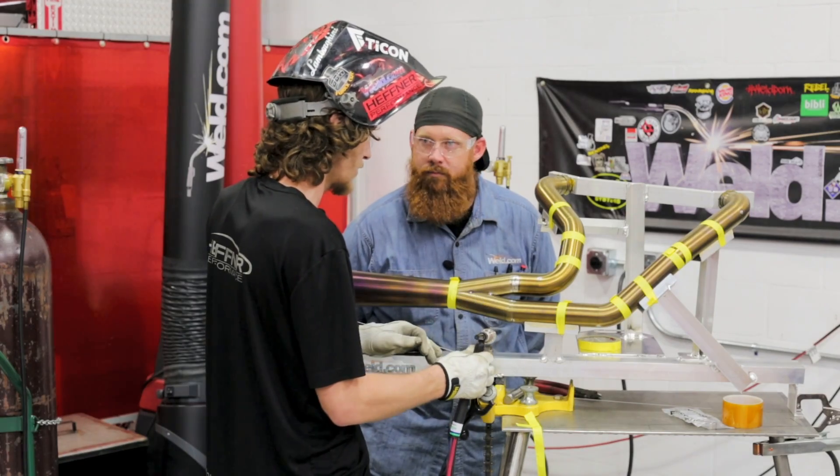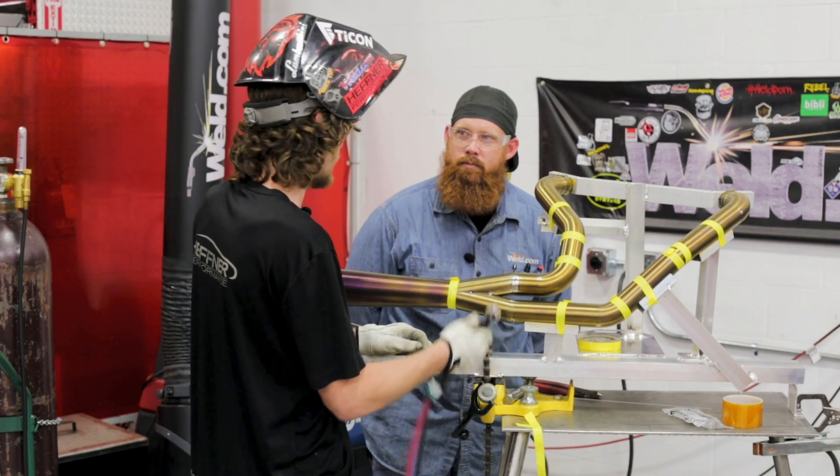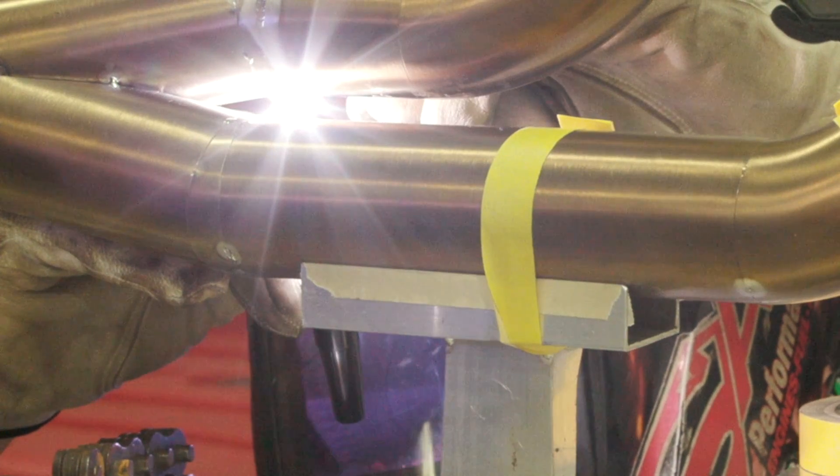We've got a Furek BBW cup on here which will go all the way around, get underneath and in between the two pipes, get into tight corners and stuff like that. You can stick it way out there.